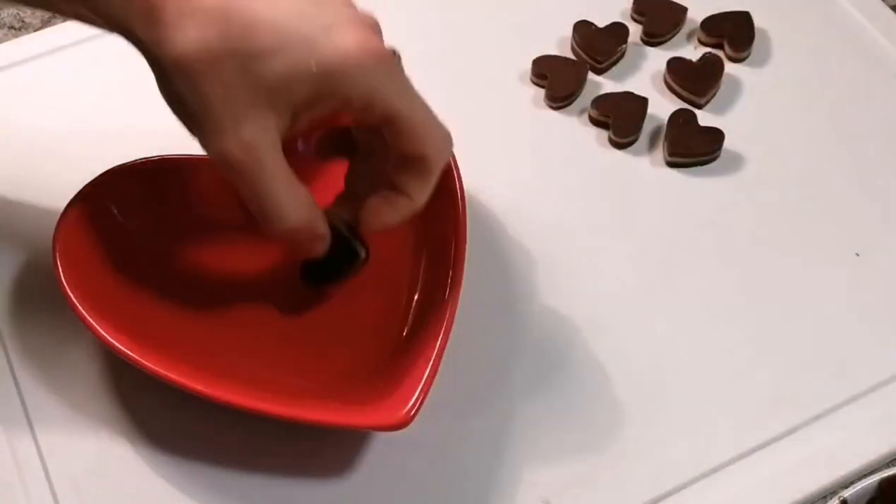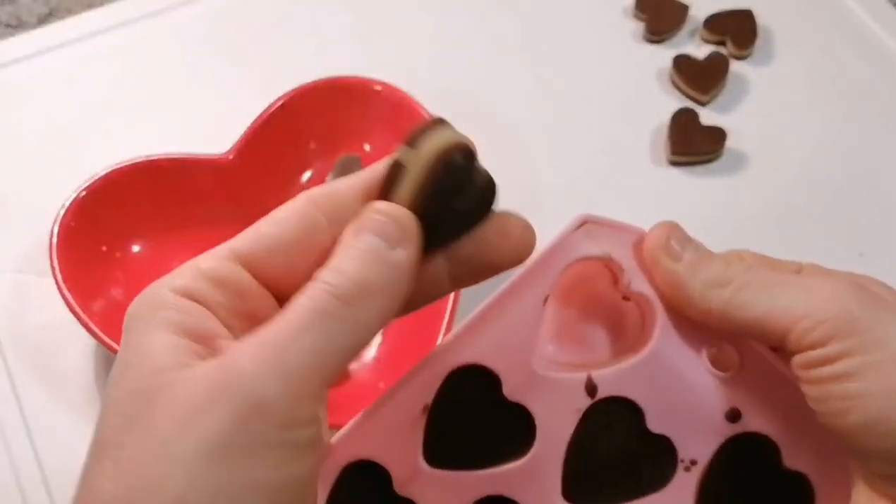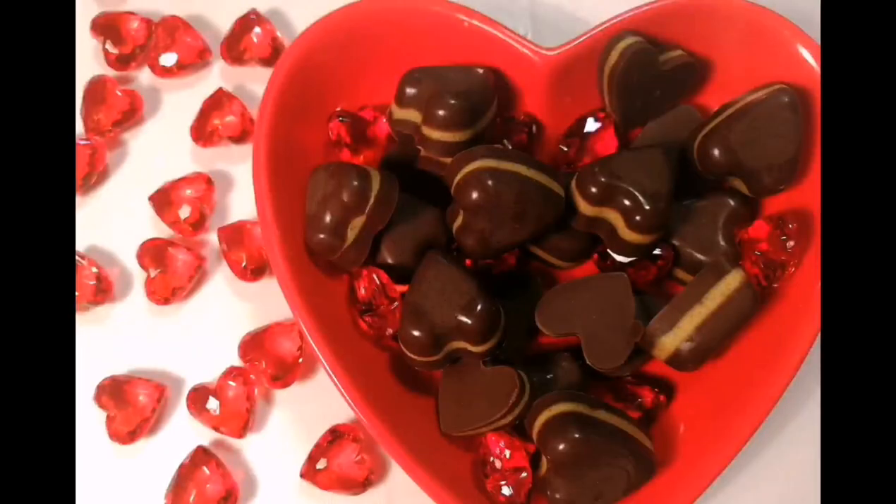Thanks for watching and happy Valentine's Day!